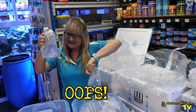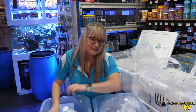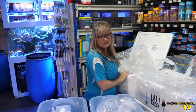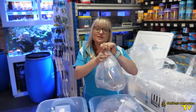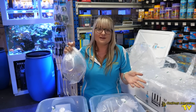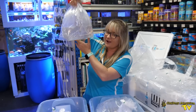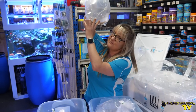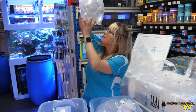We've got some sunrise dottybacks. They do actually breed a number of beautiful dottybacks at this facility; however, because of the pandemic, they've got such a demand on how many fish they are required to send out, so we weren't able to get my favorite — the orca dottybacks. They even breed royal gramma as well.